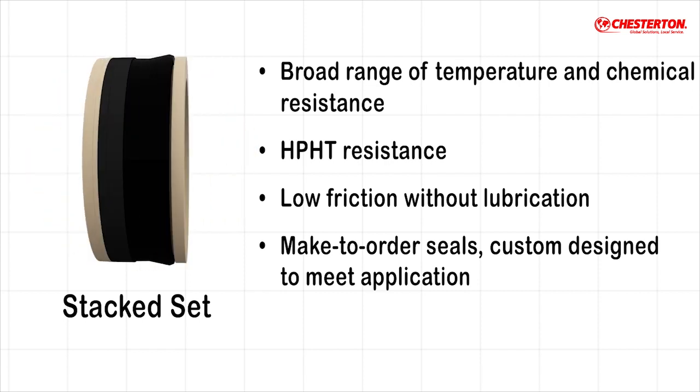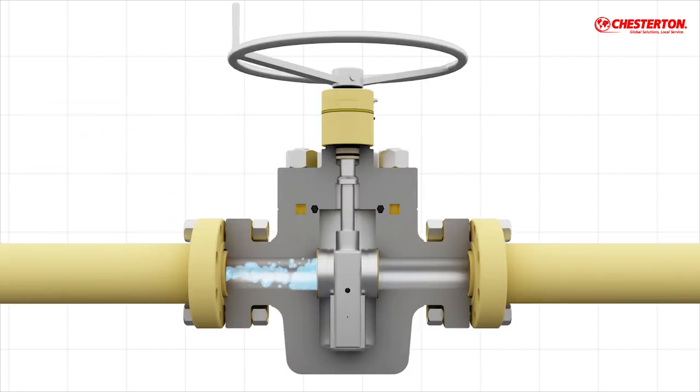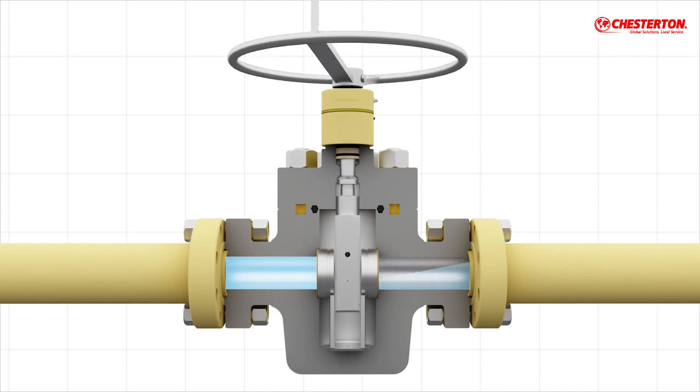A slab gate valve allows complete flow through its body, which results in low pressure drop. Further, it allows the pipeline to be pigged without obstruction, which is a process necessary for cleaning, maintenance, and inspection.